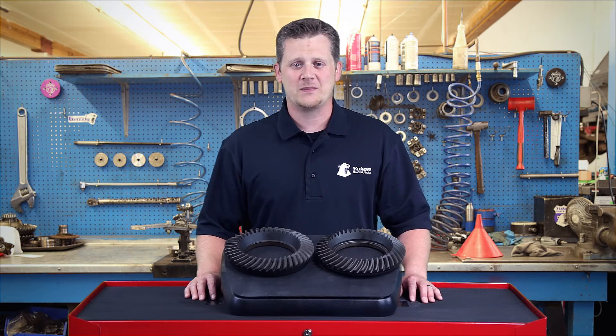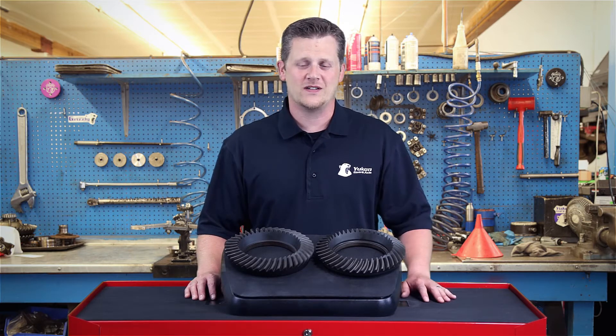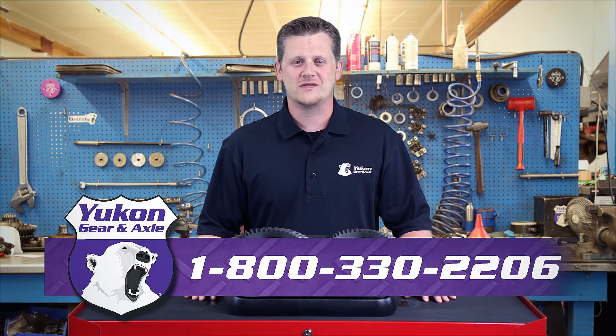Thanks again for watching this Yukon Tech Tip on how to identify a two cut gear versus a five cut gear. If you have any questions on this subject or any other tech questions, please call our tech line at 800-330-2206.